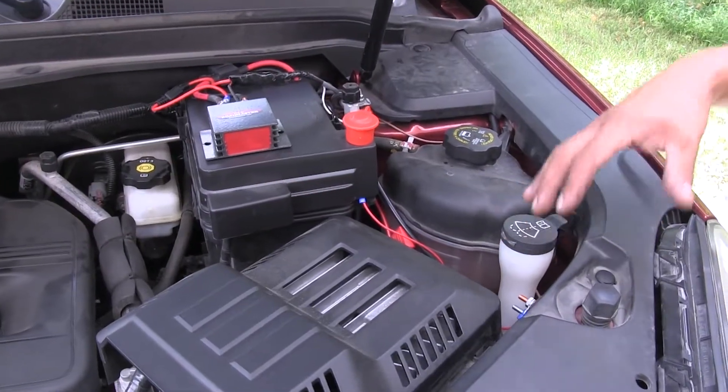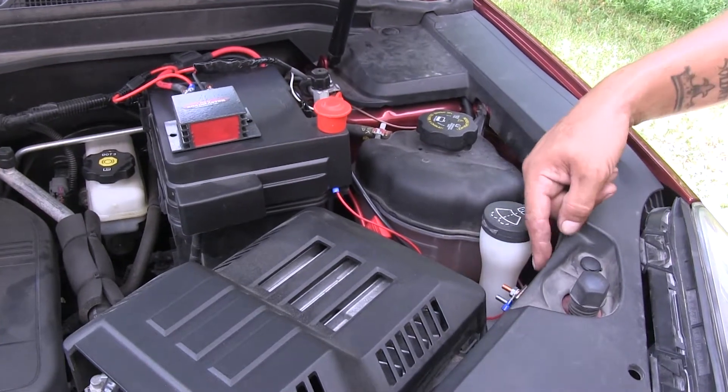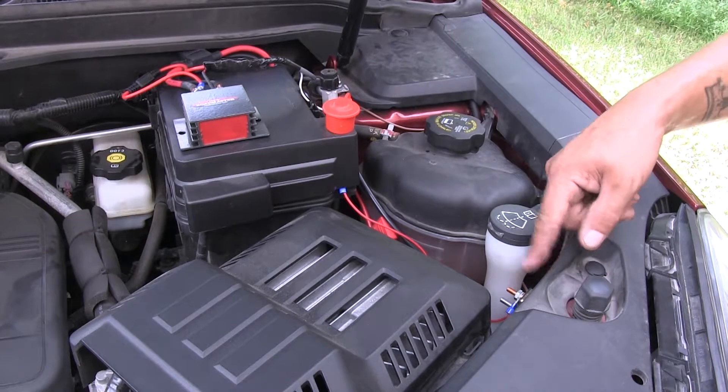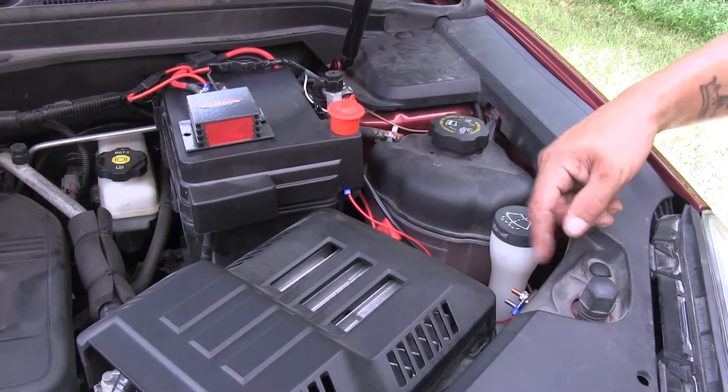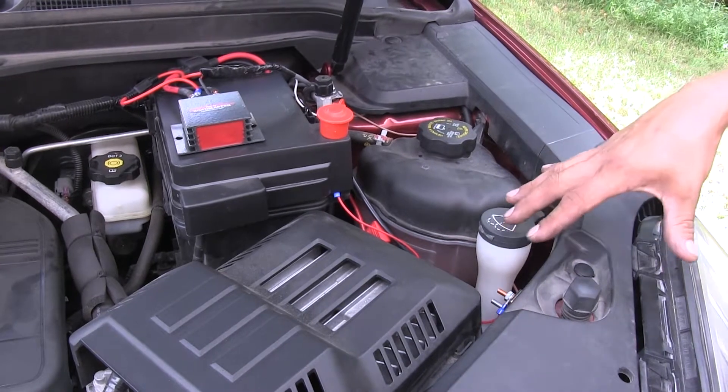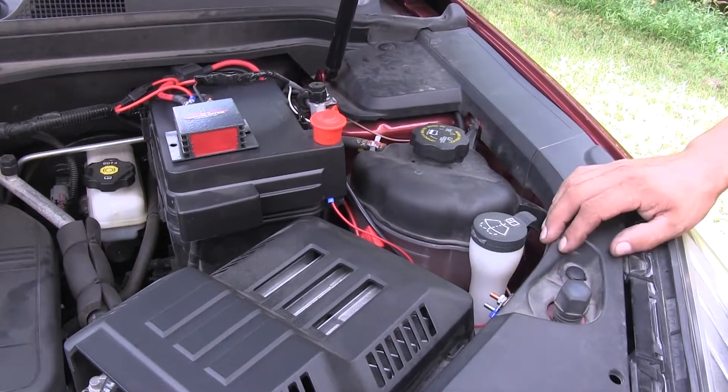The charge line kit is going to be a rather simple install. We're simply just going to have to put a breaker in place and run a few wires from the battery to the breaker and then from the breaker to the front where we have all of our electrical accessories mounted. So now that we've seen what it looks like, let's show you how to get it installed.